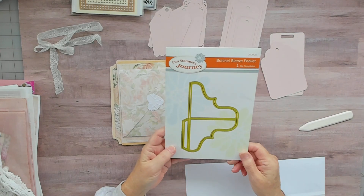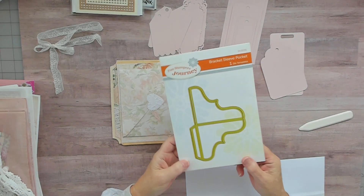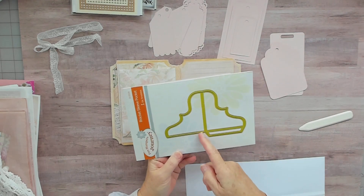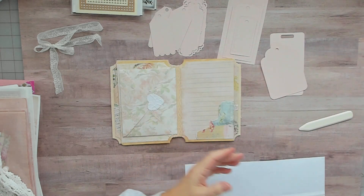The die is the Bracket Sleeve Pocket and I just used half of it. I like that die.